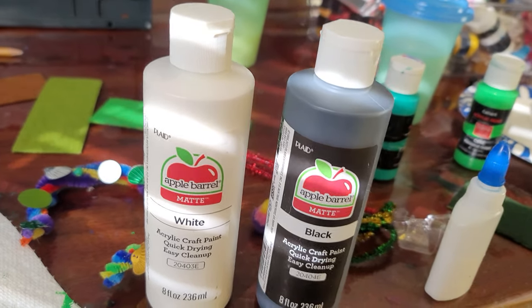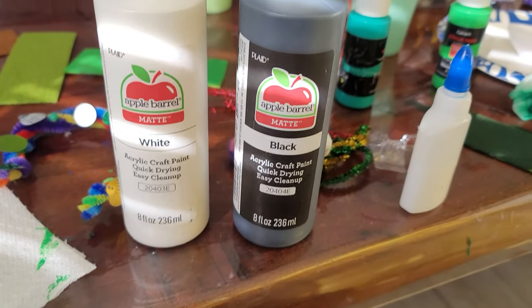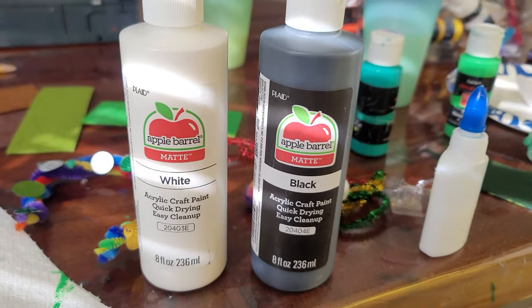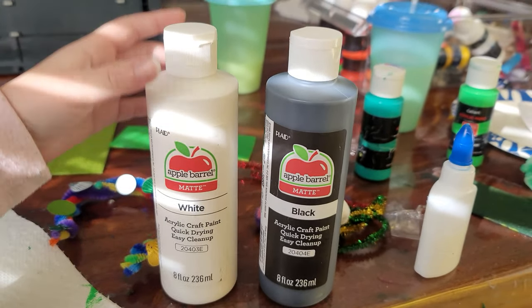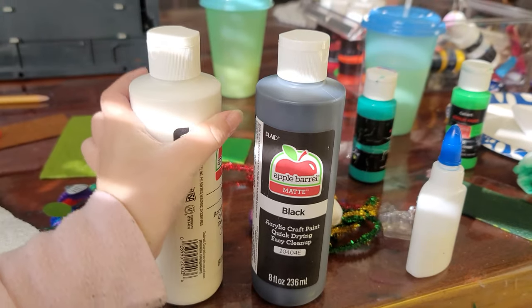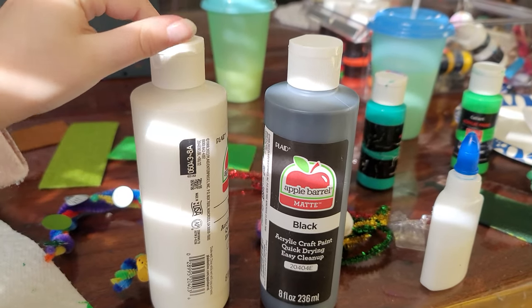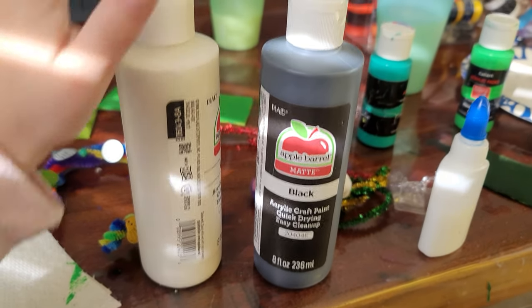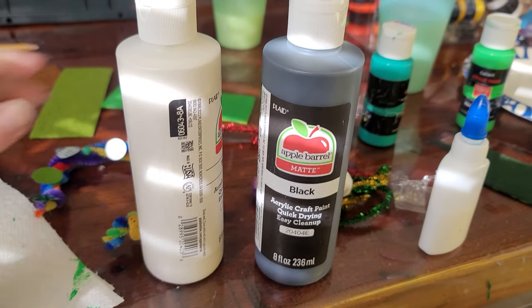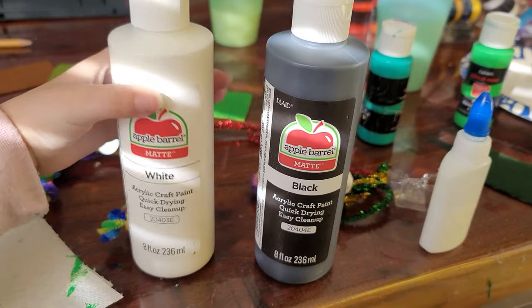We didn't mess up the bottles on the outside, but we did mess up the inside. I don't want to use it like that because you need to shake it first — you need to shake it before you use it.